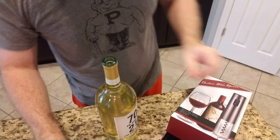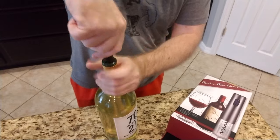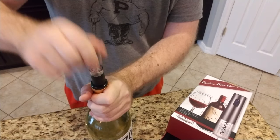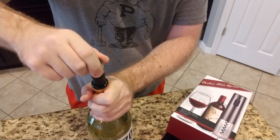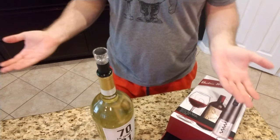Really awesome how-to video there. So to use this part — this is the pump. Get that air out, and now I have fresh wine forever. It's good.